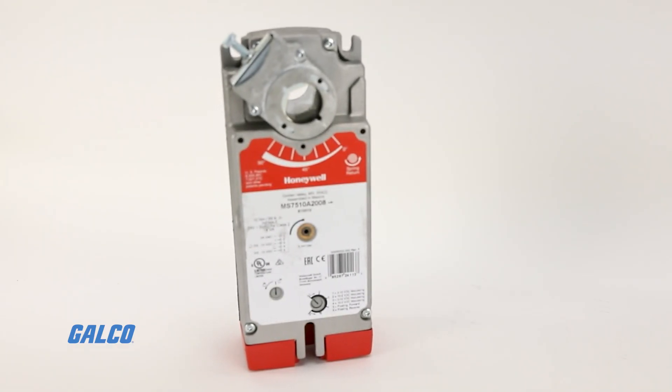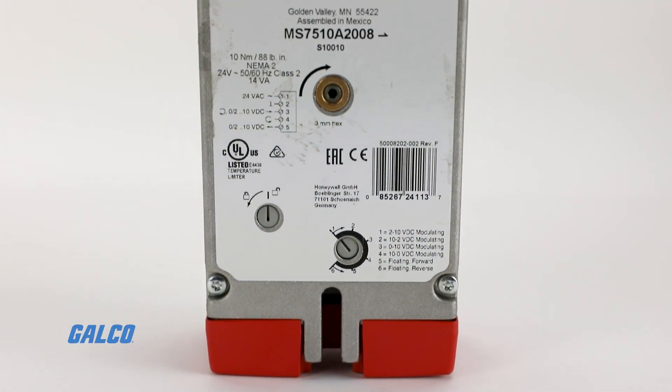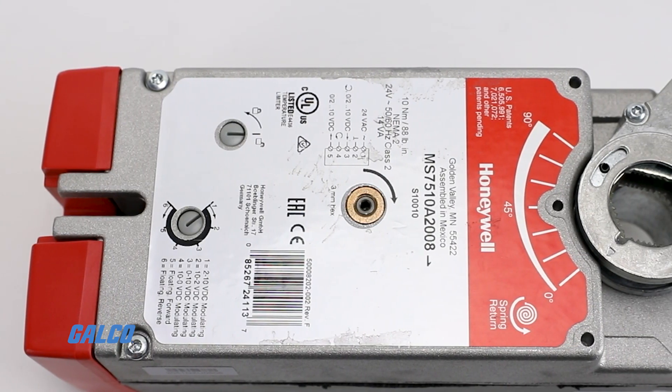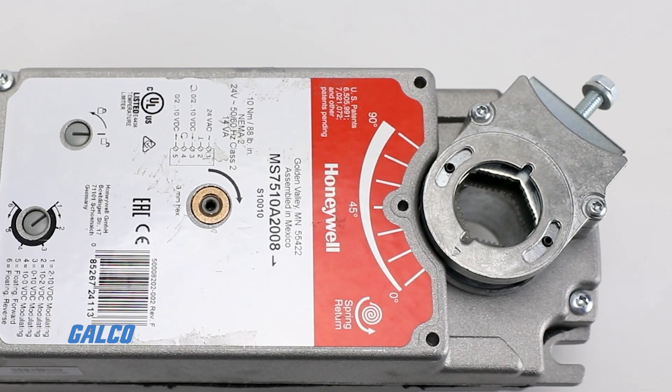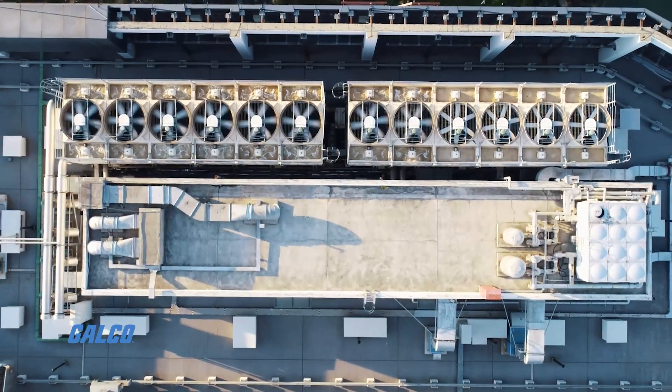The Honeywell S10 Spring Return Direct Coupled Actuator Series can drive a variety of quarter-turn final control elements requiring spring return fail-safe operation for applications involving heating, ventilation, and air conditioning systems.